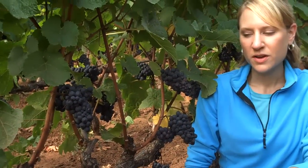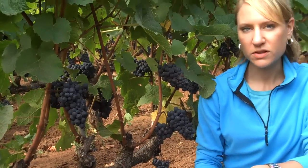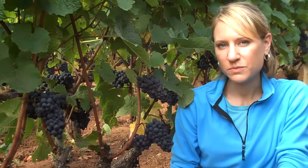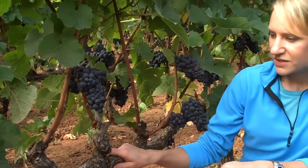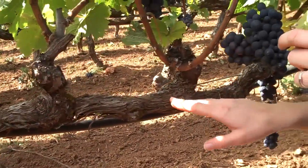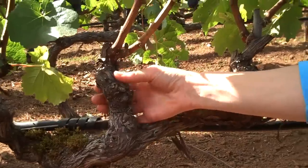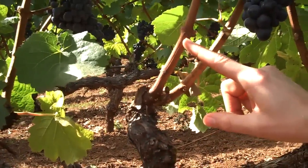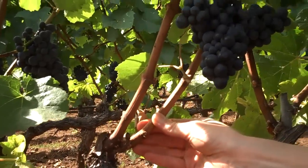We're going to look at two different pruning systems during the active growing season: a cordon trained spur prune system as well as a cane prune system. This is the cordon trained system. We have the cordon running horizontally and the spurs which are vertical. These are older wood coming into younger wood, which is our current season's growth — we call these canes after one year of growth.